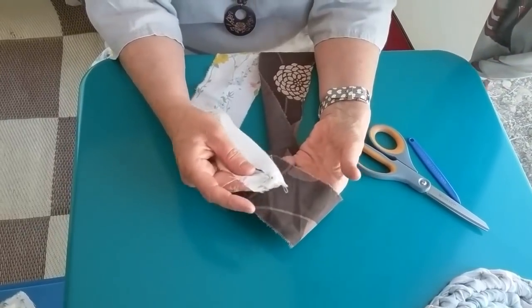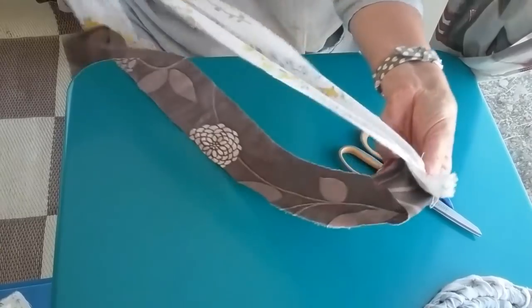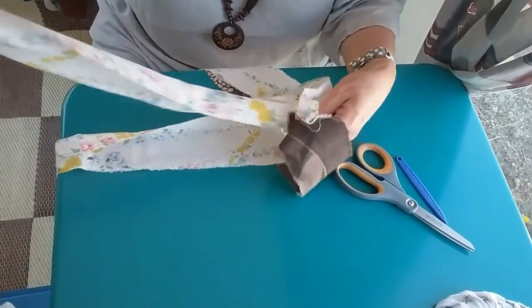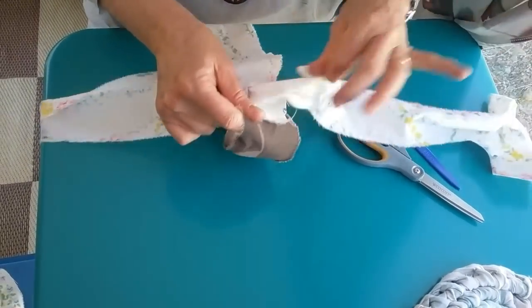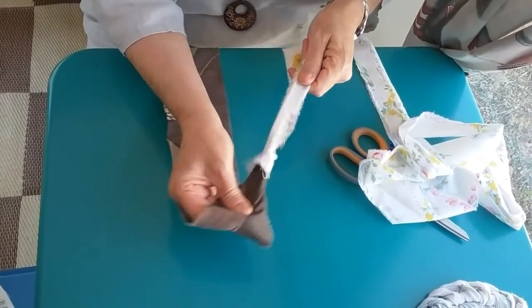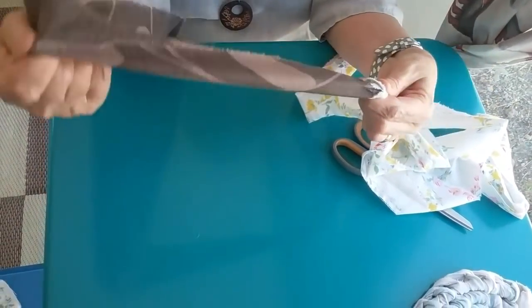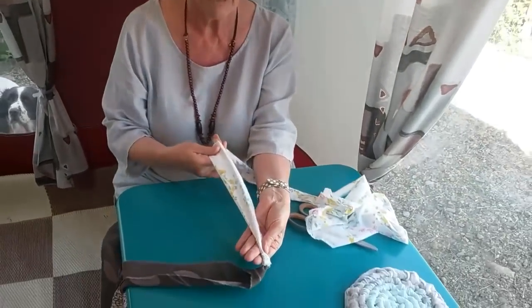So I'm going to join the pieces together, just the same way that we showed you before. They're joined. I'm going to have the dark piece as the runner and I'm going to have the pale piece as the worker.